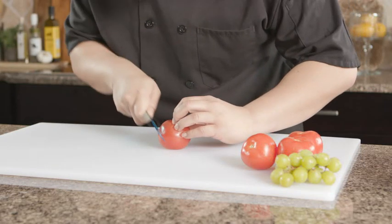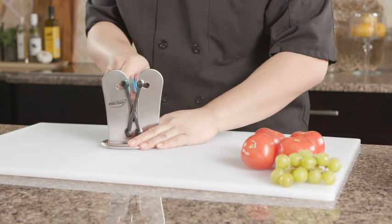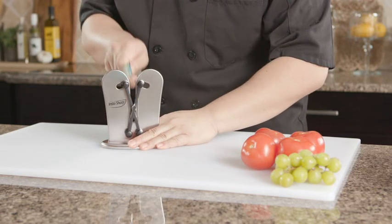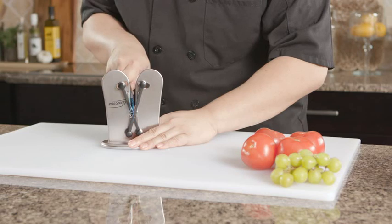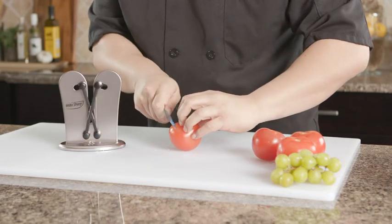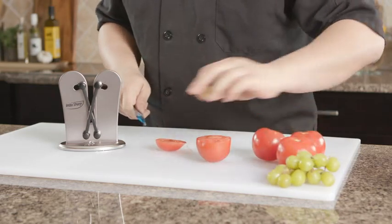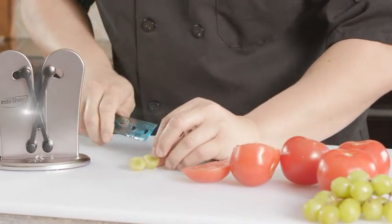Now watch as we try to slice this tomato with a ruler — it just can't be done. But even this plastic ruler is no match for InstaSharp. The flexible tungsten steel sharpening arms are able to easily sharpen the plastic ruler in no time. In just seconds, it has a razor sharp edge and can cut through the tomato with ease, and even slices this delicate grape.